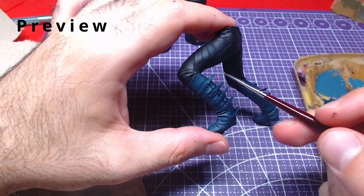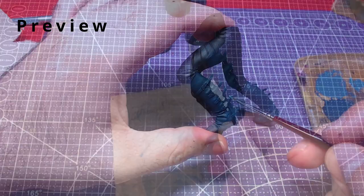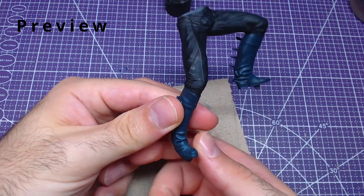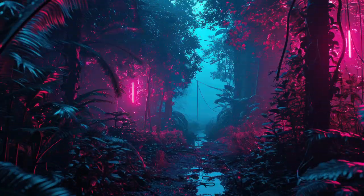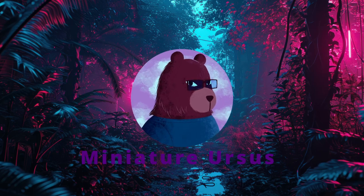Hello everyone and welcome back! In this video we will start our work on Virgil from the game Devil May Cry 5 by painting his lower body. Future parts will be in the description when they release. Without further ado, let's get to painting!